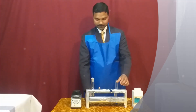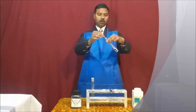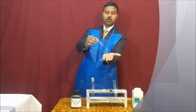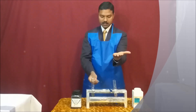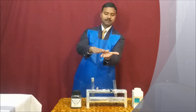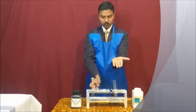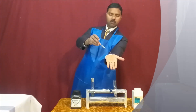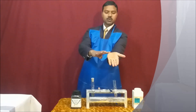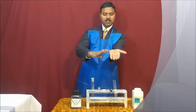So without any delay, let's begin our experiment. First of all, we need to take a small amount of potassium thiocyanate into the dropper and apply it on your palm. You can request your spectators to show their palm, and after that you immerse — apply — the potassium thiocyanate solution, and you can apply a few drops on your wrist as well.